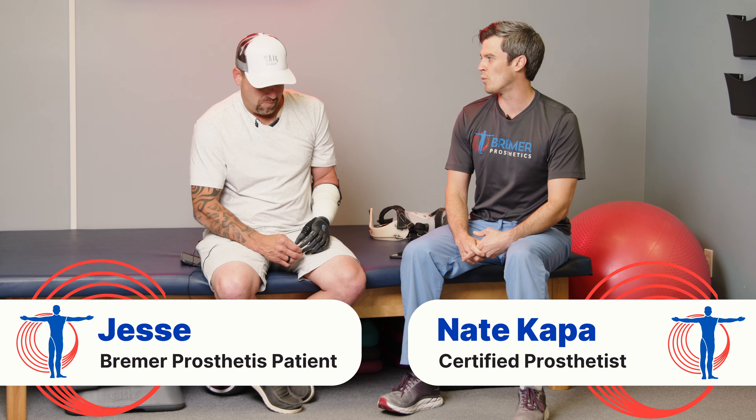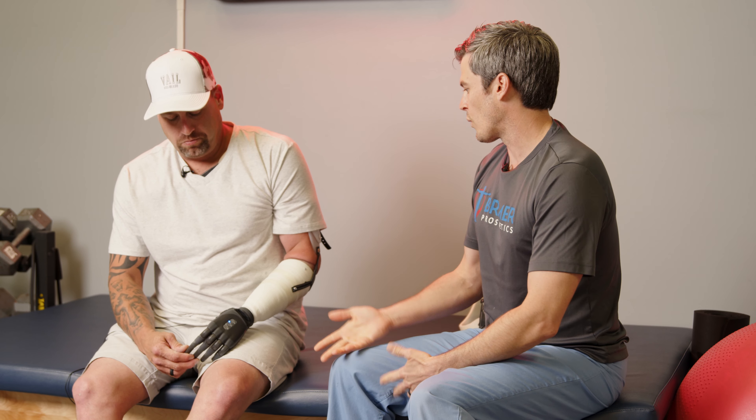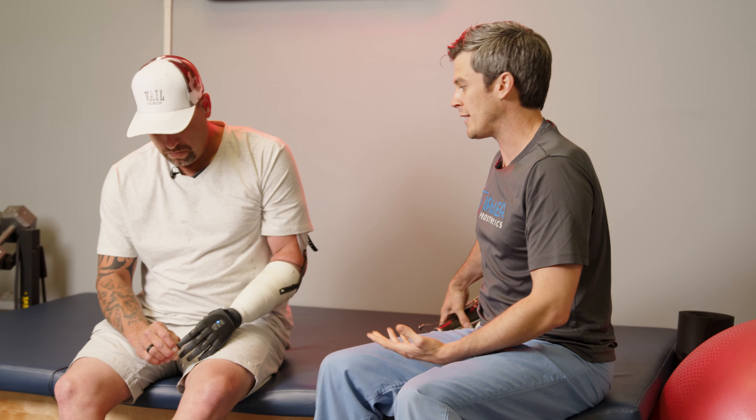I met Jesse about a year ago, maybe a little bit more than a year ago. He'd used a prosthesis for a long time. He had a good one and he knew what a good one was, which makes a big difference. So we built him a body powered prosthesis with a traditional hook because he's a heavy duty guy.